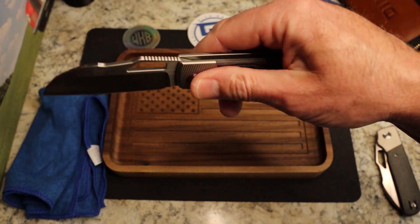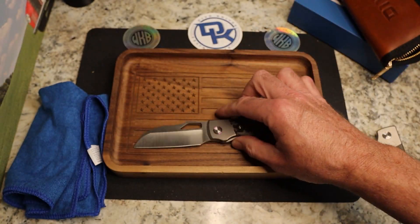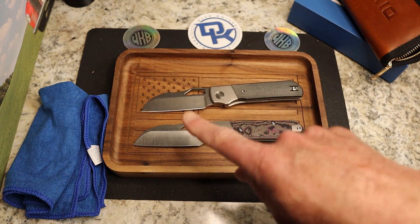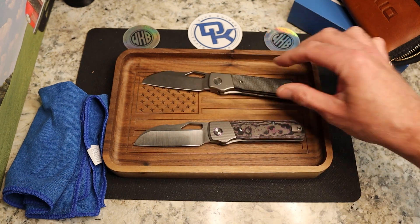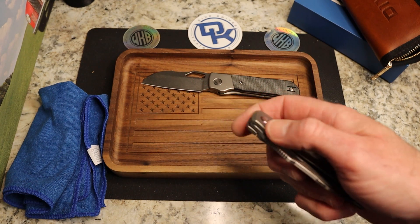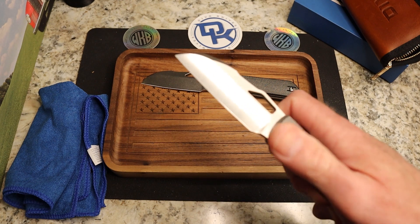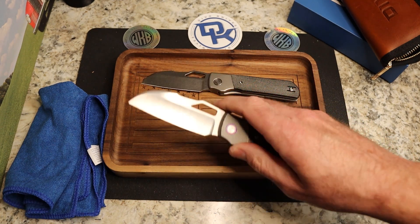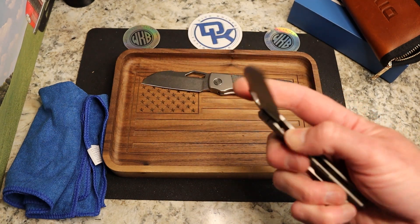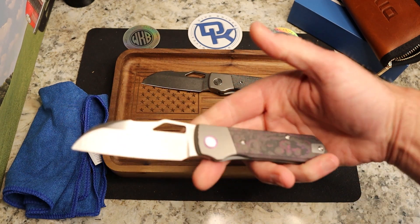We have some really nice micro milling on the titanium, on the bolster. It is a bolster lock. We have a wicked hollow grind — and man, that is a deep hollow grind. This one was made by QSP... let's see. I'm thinking it's Best Tech, but I'm not positive. It does not say on the paper. I will put the correct OEM on screen if I'm wrong.